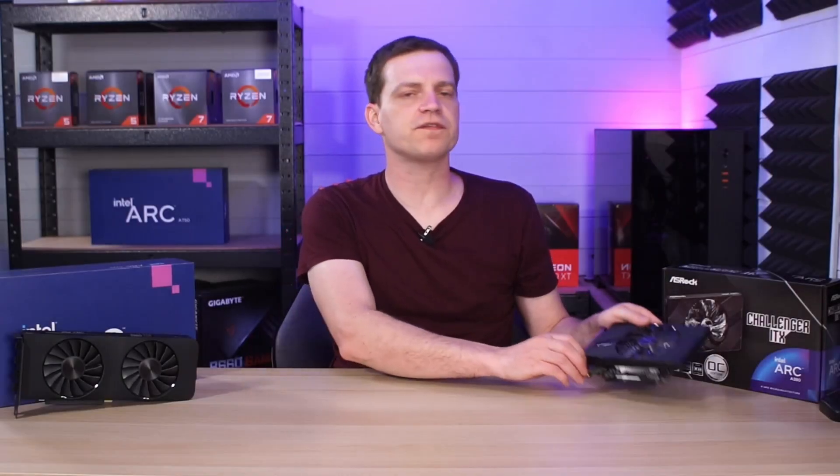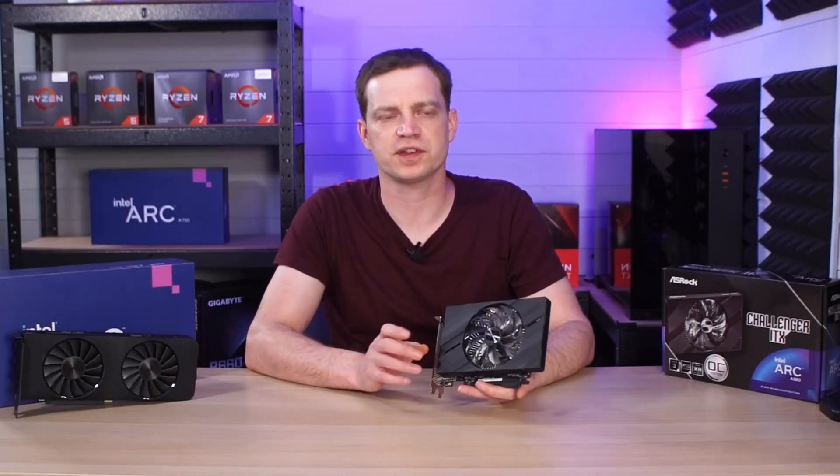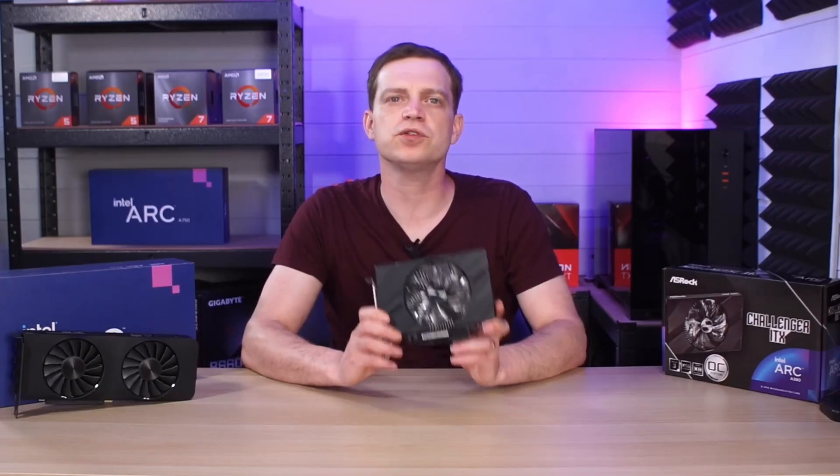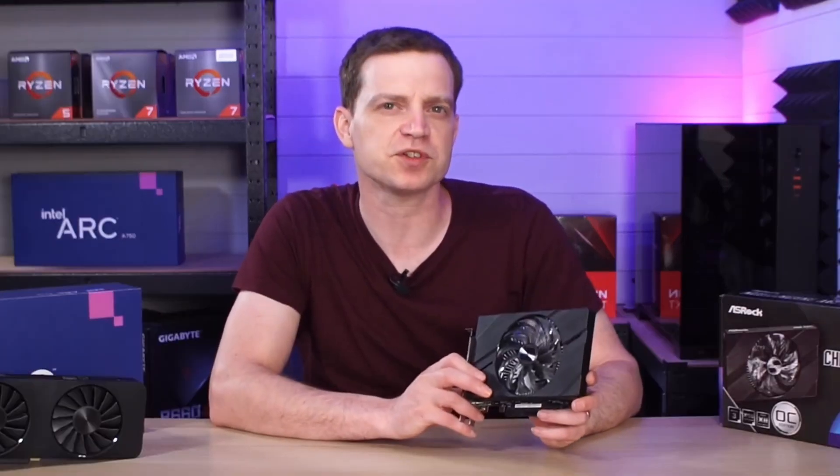We have now finished off our collection of the first generation Intel Arc graphics cards, or at least what we can get in our region, because we've managed to pick up the Intel Arc A380. You guys have been super excited about taking a look at this one, nearly as much as us, so let's just get straight into it.